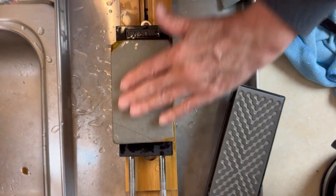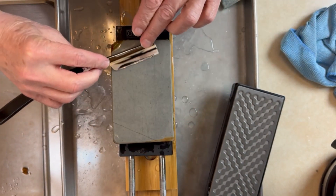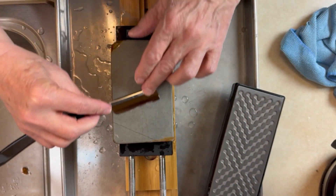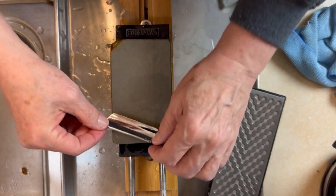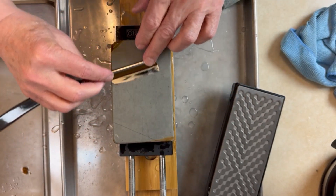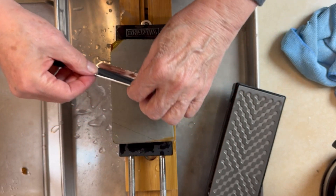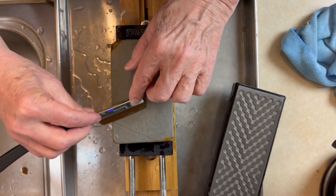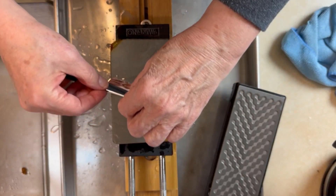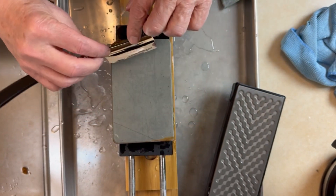We're going to do water first. I have just a thin layer of water here — so thin that I'll be surprised. I'm getting a little bit of it to come up over the edge. I'm going to maintain this super light pressure and do more X-strokes to do some cleaning, because we've done some edge abrasion and some stropping.